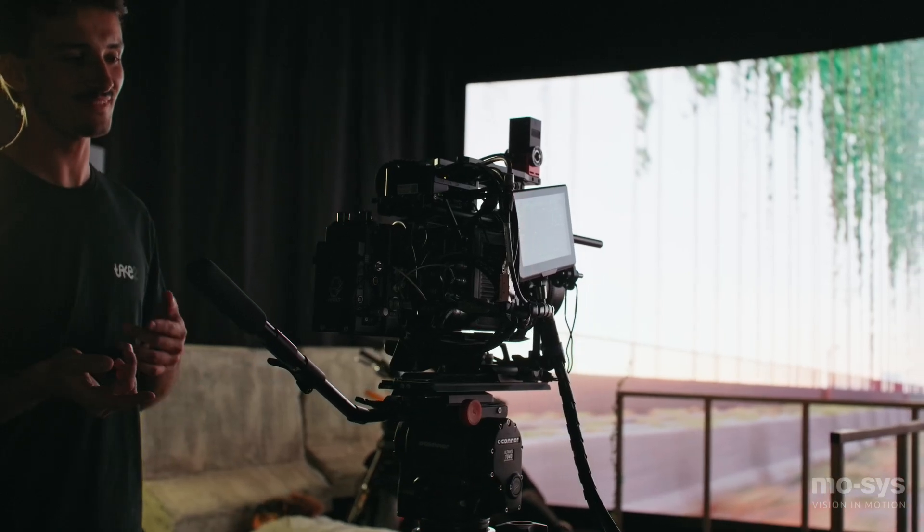We need a tracking system that can just work out of the box. I could mount the Star Tracker Max on every camera and have precise tracking. It's got tons of features, it's incredibly stable, and from a new client coming in on a pre-light to us being camera ready, it's about 15-20 minutes.